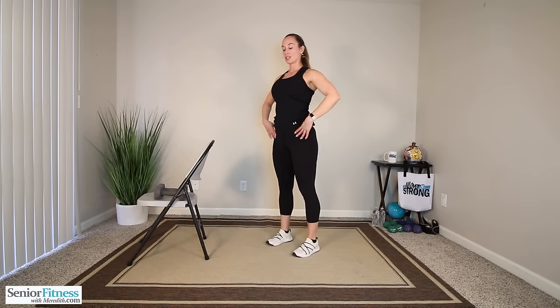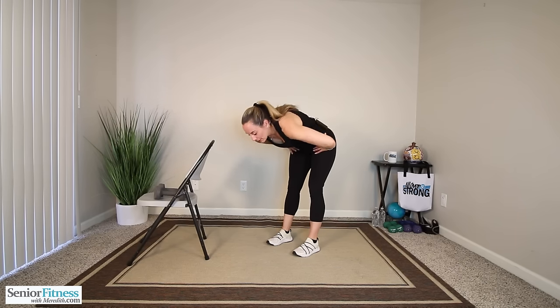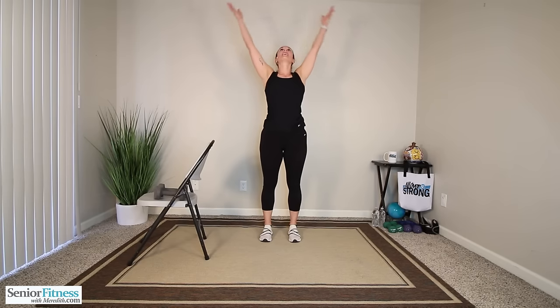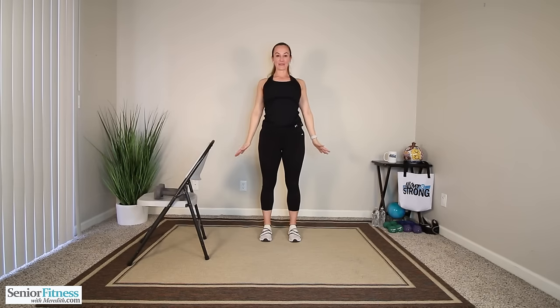Our three deep inhales and exhales. Inhale, bring that length up overhead, exhale. Two more times — big deep inhale, and exhale. One more time — big deep inhale, length goes up overhead, exhale, release it all out. I am so proud of you for completing that full body, intermediate level, the best go-to standing dumbbell workout. I hope you enjoyed it. I look forward to our next workout together.